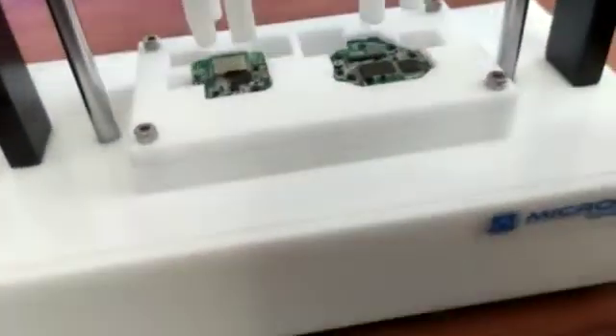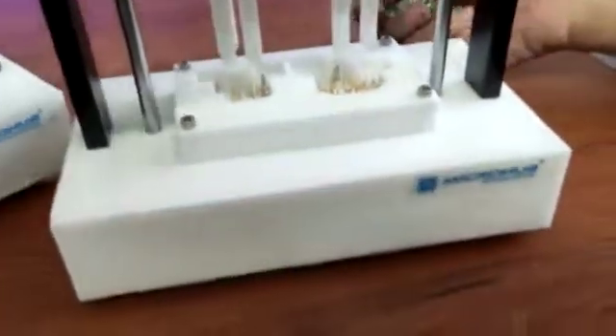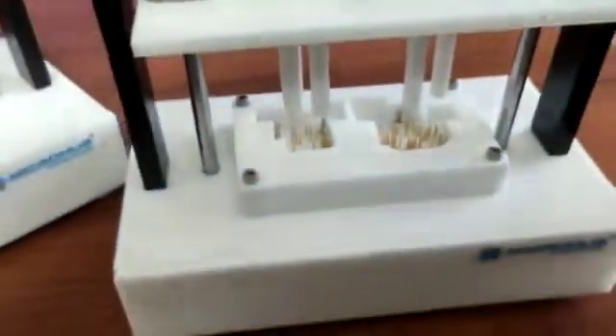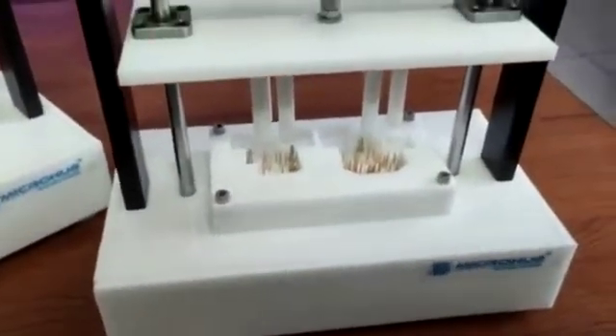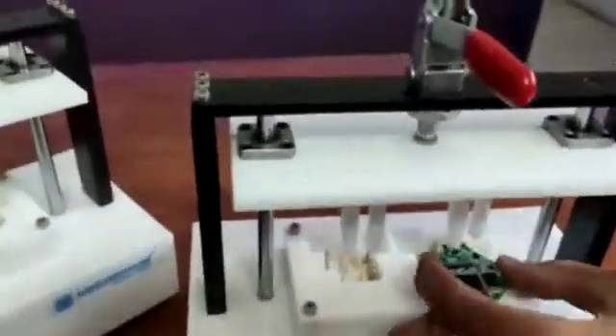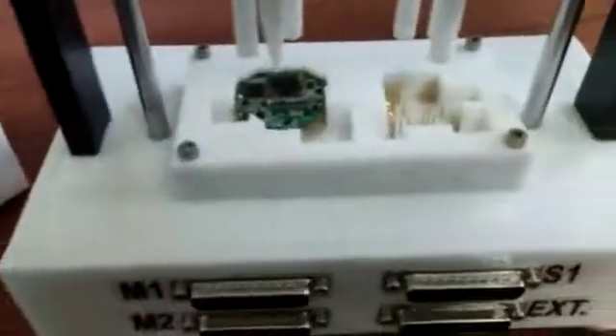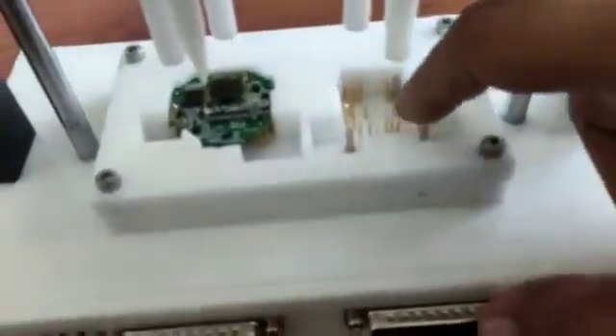All the test points are available in the PCB. These pads are the test points, created using laser cutting, laser engraving, and CNC cutting machinery to develop this particular jig. These are the guide pins for the PCB.